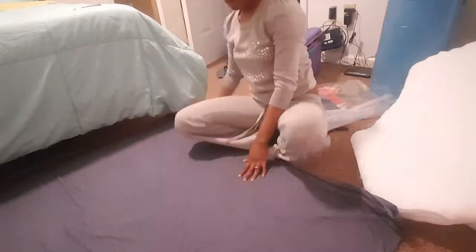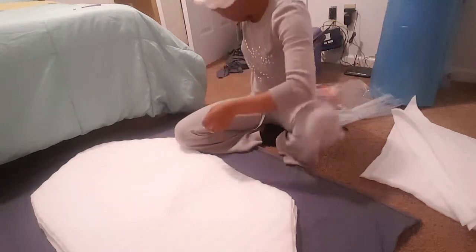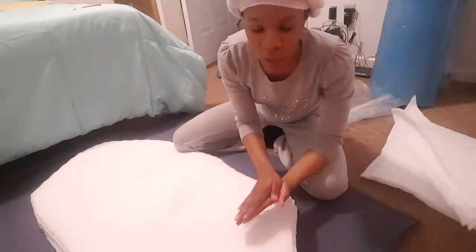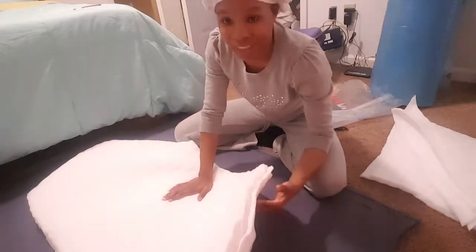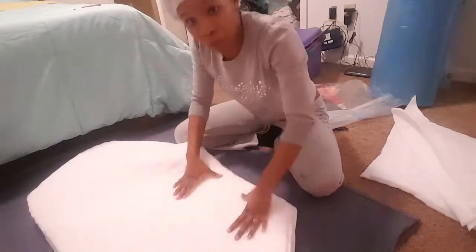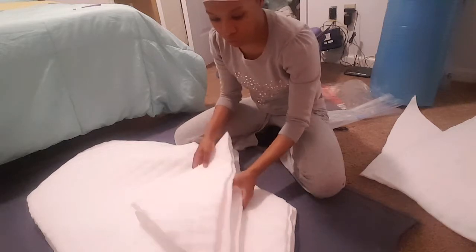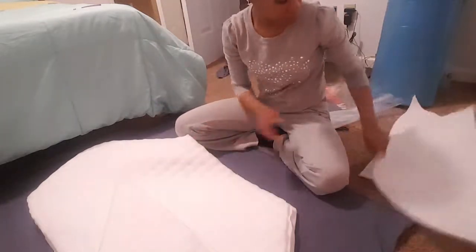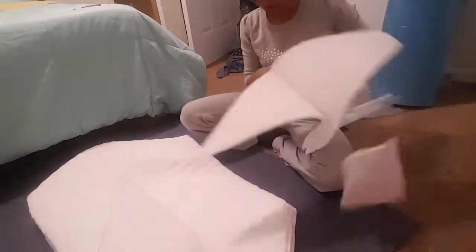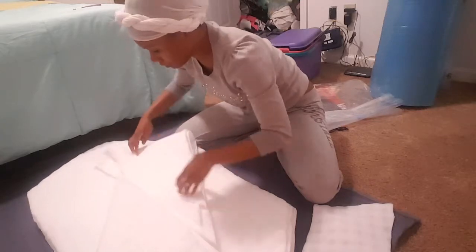I cut it to size and this is what I got. What I did was fold it into four squares so I could use all of the foam in the pack to have more cushion. It may not seem like a lot because I did get the half-inch, but it is pretty, pretty good — soft and stuff. And when I cut it, I cut the corners, so this is going to go on the bottom of it for even more softness.